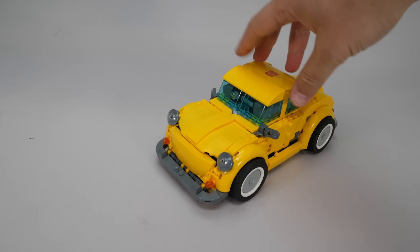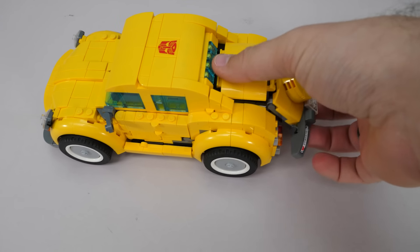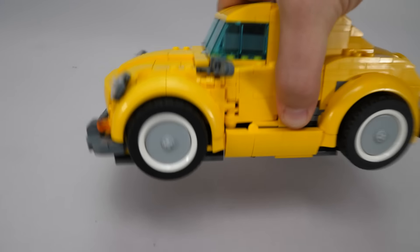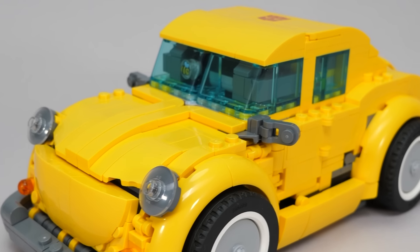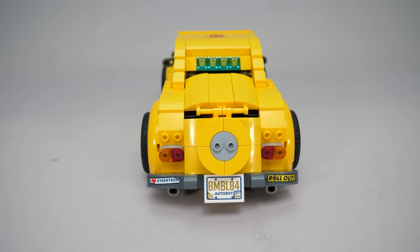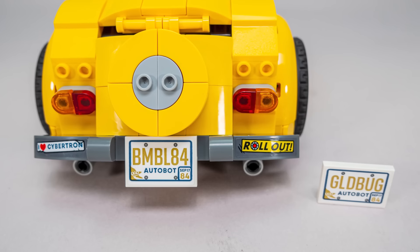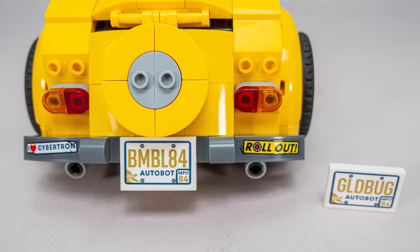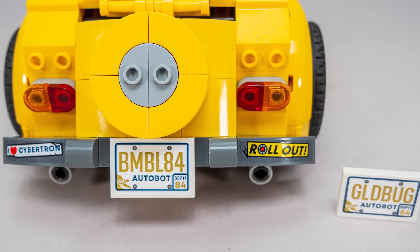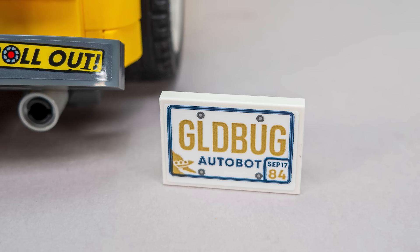And now back to vehicle mode. The model rolls, which is great, and you can't actually see any robot parts in this form — impressive! Looking at the easter eggs: we had the B air freshener in the window, then most of the references are at the rear. The iLife Cybertron sticker speaks for itself, there's the 'rollout' catchphrase of Optimus on the other side, with the O coming from the original Bumblebee toy. We have 2 license plates — this one is a double reference to Bumblebee's name and to the 17th of September 1984, when the original Transformers cartoon first aired. The other has the same date and refers to Goldbug, the new version of Bumblebee that he was later rebuilt into in the story.